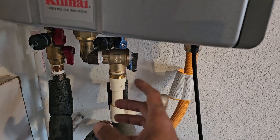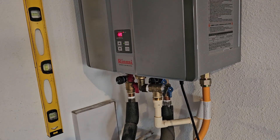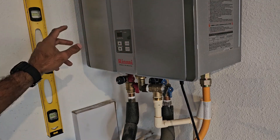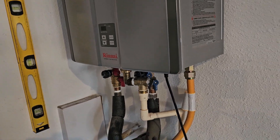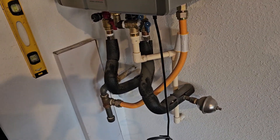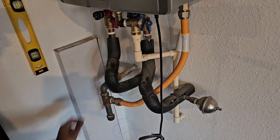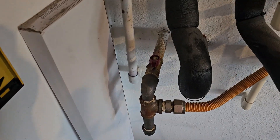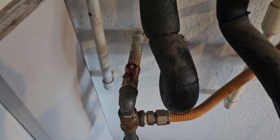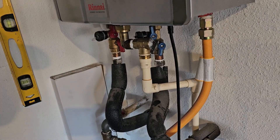We can also use the pressure relief device to drain out the water heater if need be. The very first thing we're going to do is turn off the system and depressurize it. I'm going to hit the power off button, pull the plug, and then turn off the gas valve. The gas shutoff valve — when it's pointing in line with the pipe, it's on, so just give it a quarter turn clockwise to get to the off position.